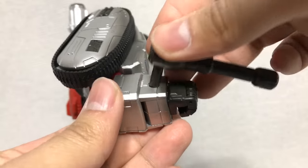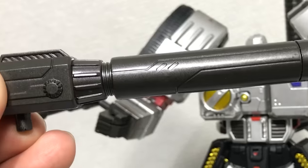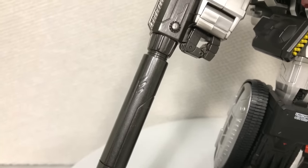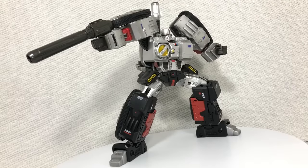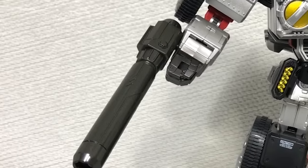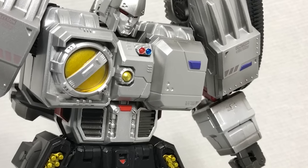You also get a pea shooter, which plugs into a hole in his arm — looks absolutely pathetic. But to make up for Megatron's insecurities, you do get a fusion cannon. And for any Megatron fan that didn't notice he didn't have it — yeah, me neither. For me that's because the fusion cannon actually looks out of place for this design.